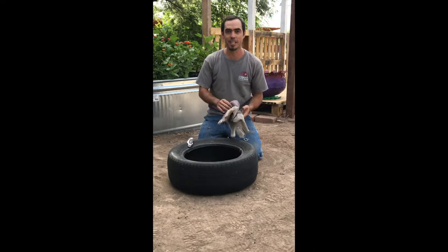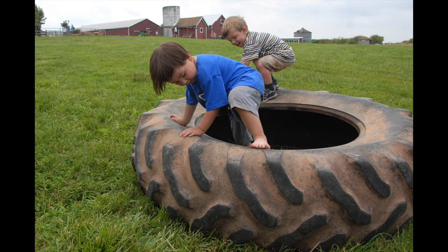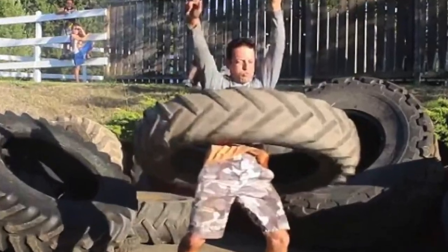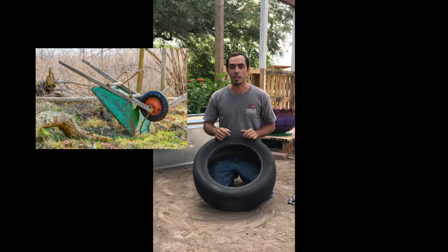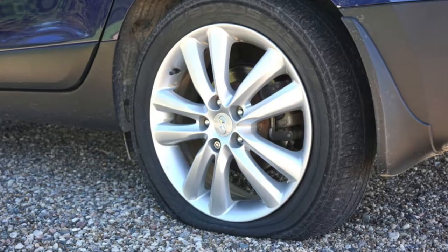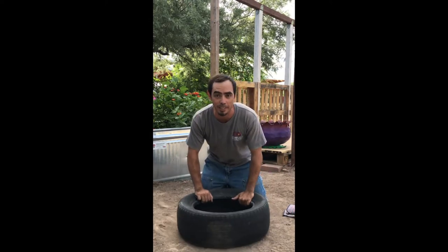First of all, of course we're gonna need a tire. You can basically find a tire anywhere around you — they are the easiest thing to find and they come in really different shapes and sizes. I highly recommend if this is your first time doing this kind of project, start with a really small tire. For example, one out of a wheelbarrow — that would be a good way to start. I'm gonna show you how to do it with a regular car tire and guide you through the whole process from scratch until you have a beautiful planter at the end of the day.